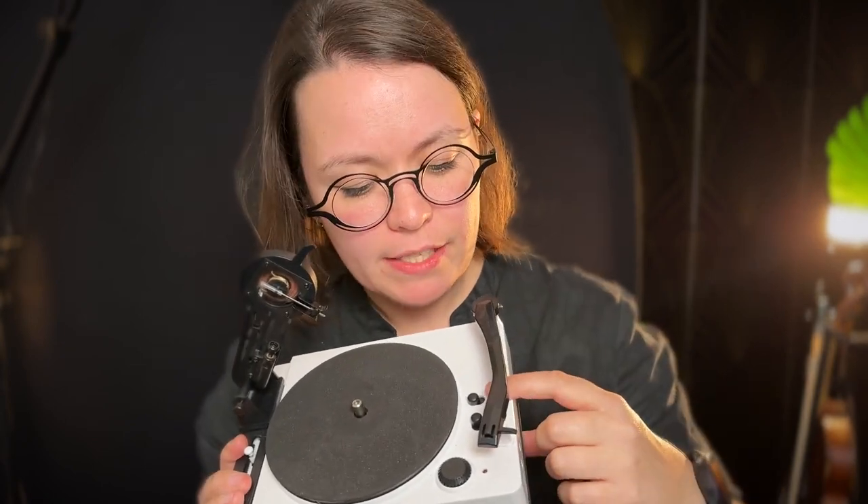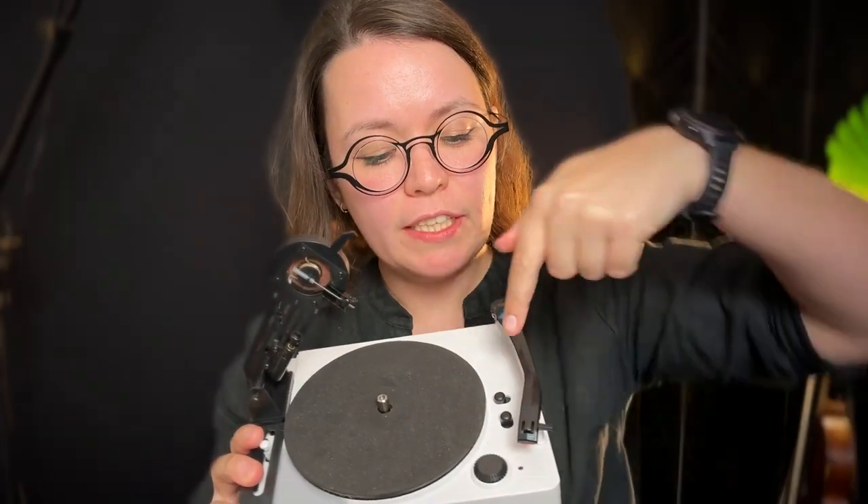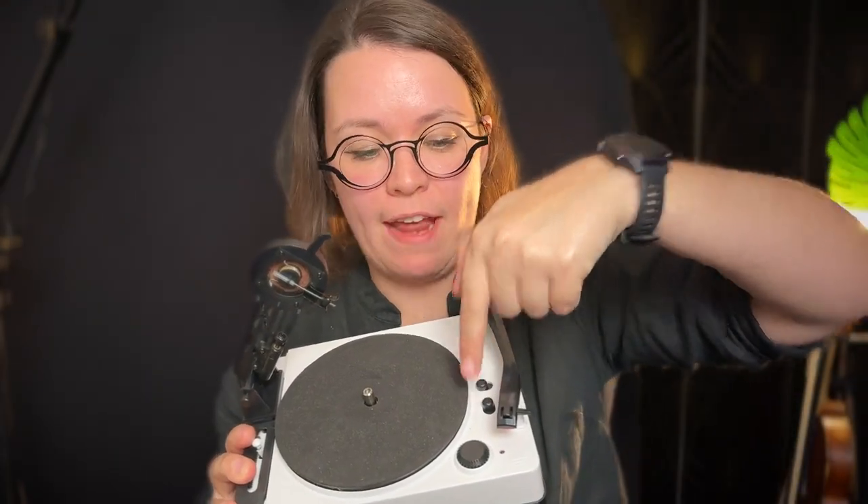This is USB powered — you can use an outlet or whatever you want; I've seen a portable battery pack recommended. It also has an audio in and an audio out, both 3.5mm. It has a volume knob which you can use to adjust when playing back or when recording. It has a speed adjustment and records at 33 and 45 RPM.